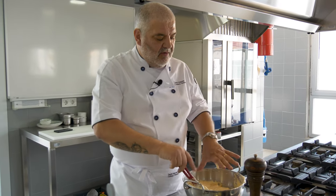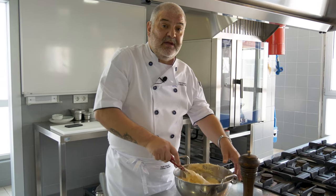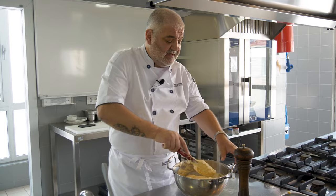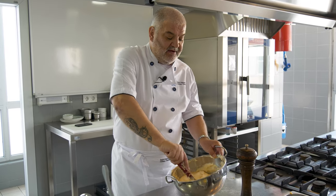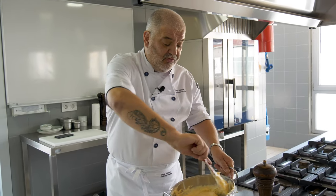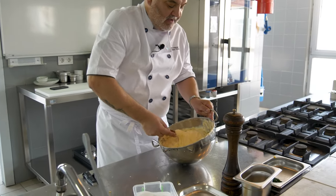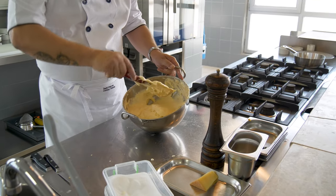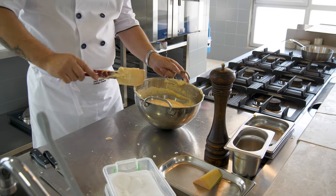Understanding what happens to produce when you apply heat is what it is to be a chef. Because when you understand this, then you can make decisions. You can write your own recipes like a musician would write his own music — you know what it's going to be like because you know the rules. You can see it's very light now. I've got maybe 99% of all that egg white folded in, so we'll put this to the side.